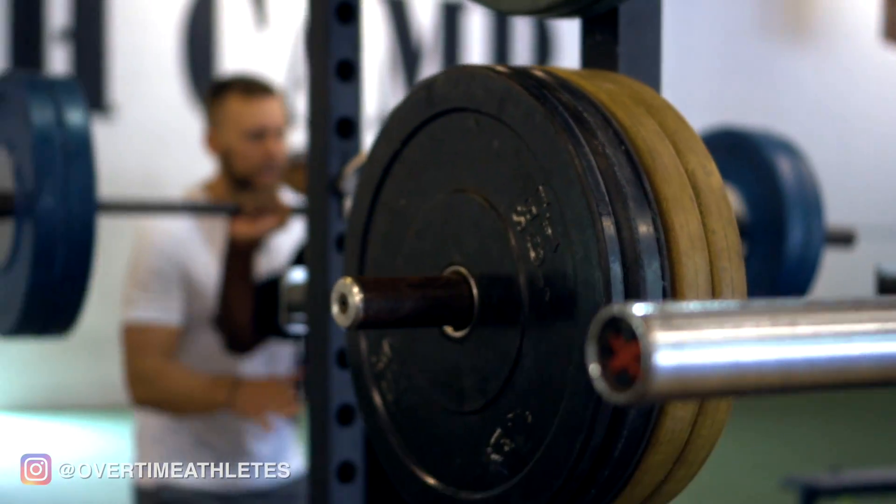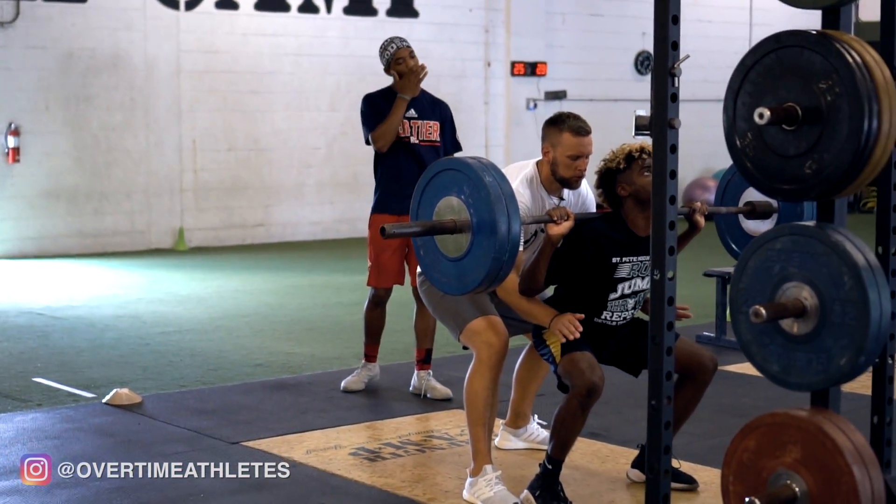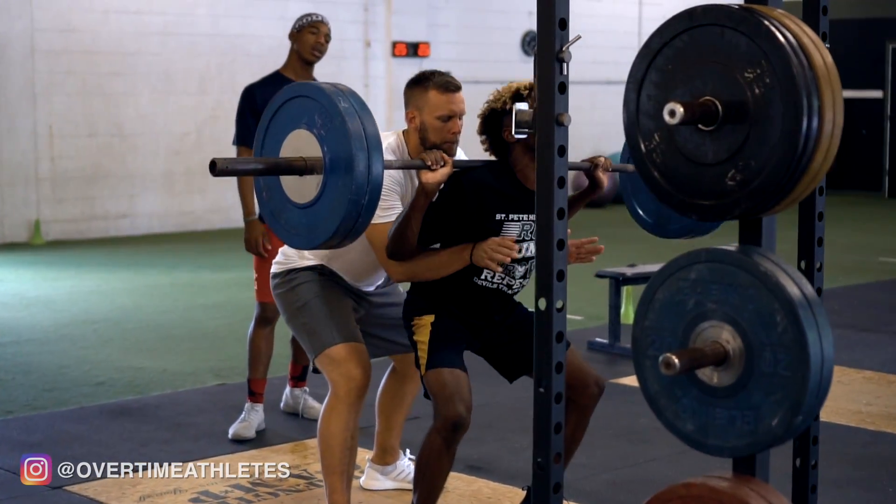Nice and easy, everything's tight. Plant your feet. Let's go. One, two, up. Easy, let's go — good depth. One, two, up. Good.